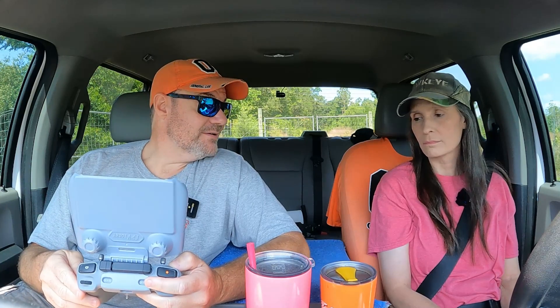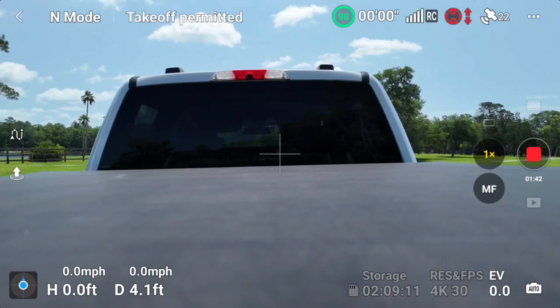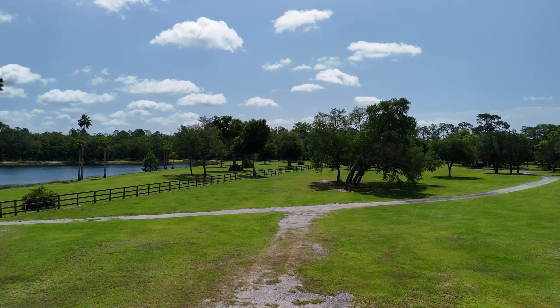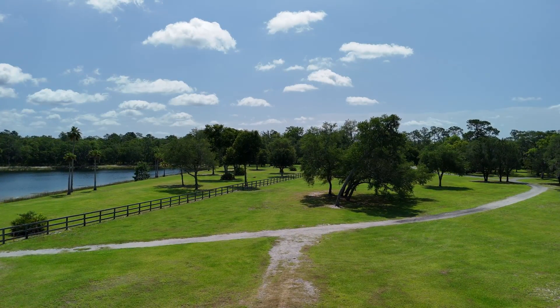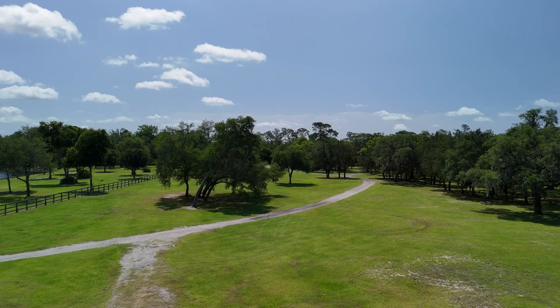Hopefully this option is still available because if the obstacle avoidance does not come on when we're driving in sport mode, Dwight's going to crash. For the first flight, we're going to just stay in normal mode and drive around to show how it works. Then we're going to take the plunge and go to sport mode because I'd like to get some stuff on film before we crash. I'm going to go up 21 feet. We've got a lot of trees around here, and that's the road we're going to take for this test.